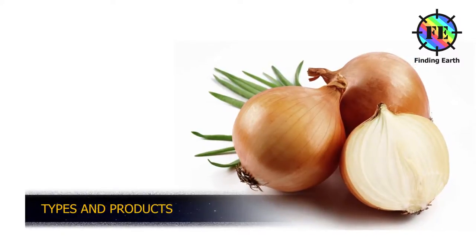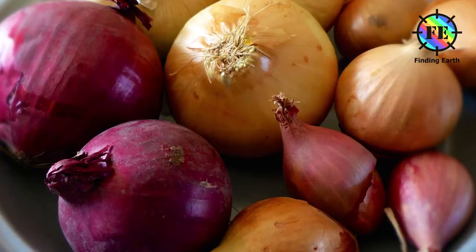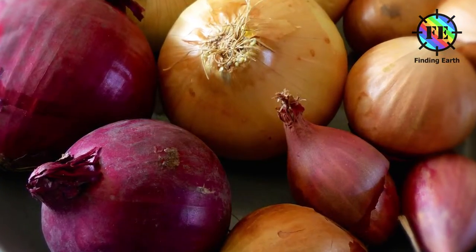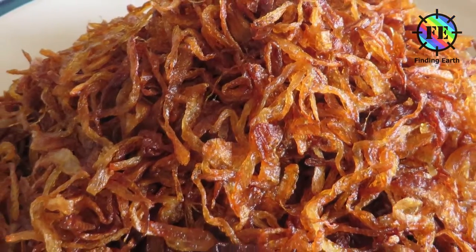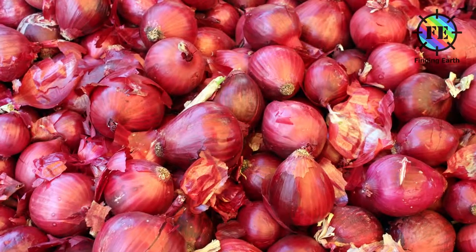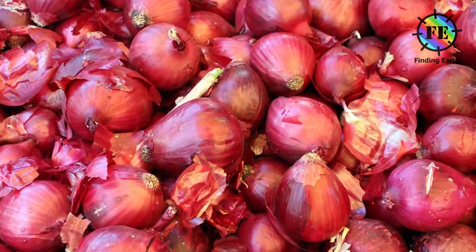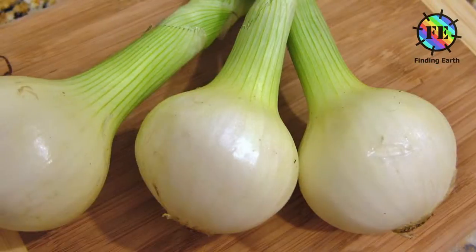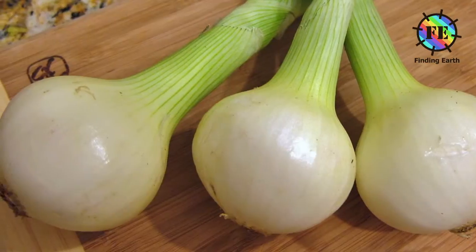Onion Types and Products. Common onions are normally available in three color varieties. Yellow or brown onions, called red in some European countries, are full-flavored and are the onions of choice for everyday use. Yellow onions turn a rich dark brown when caramelized and give French onion soup its sweet flavor. The red onion, called purple in some European countries, is a good choice for fresh use and when its color livens up the dish. It is also used in grilling. White onions are the traditional onions used in classic Mexican cuisine. They have a golden color when cooked.